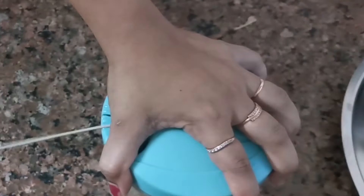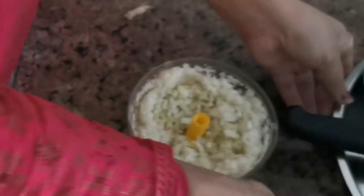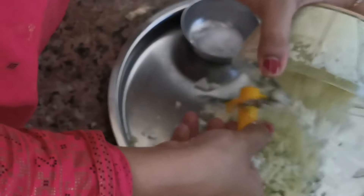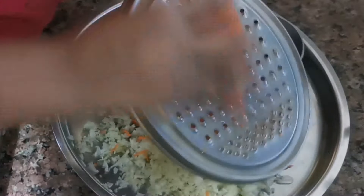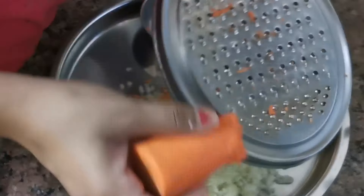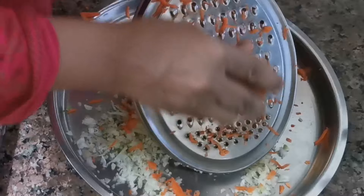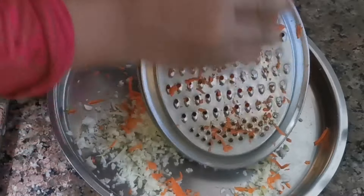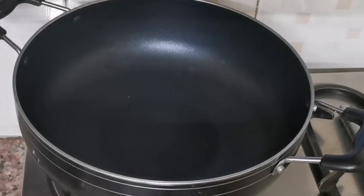You can add vegetables like corn or paneer. Mix the stuffing very well. We can see how finely chopped it is. We will also grate the gajar (carrot) so the stuffing will be very soft and good. The stuffing is ready.